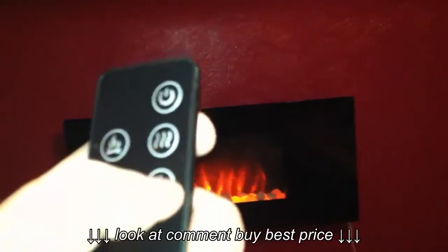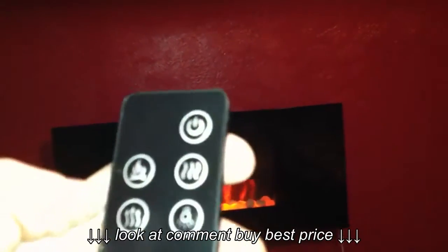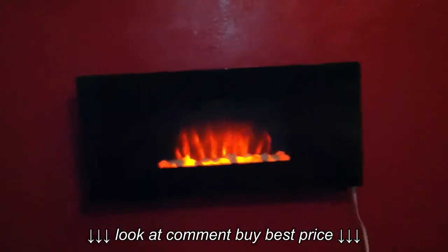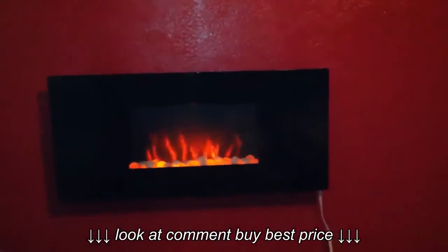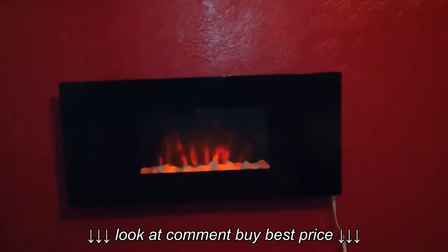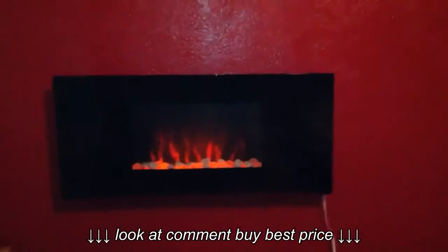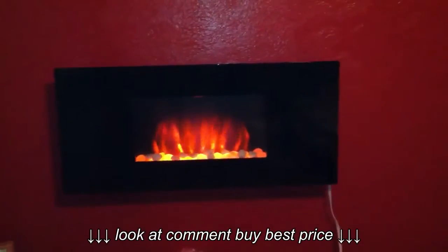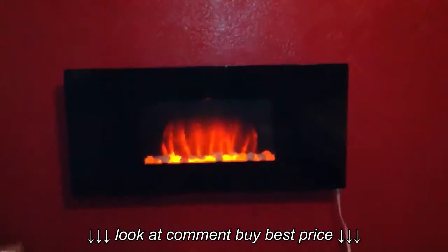Here's the remote: you've got a power button, the lights on the sides, the heat, the blower, and then you can change the flames. It looks like it's got three different settings — you've got the bright orange, then a little dimmer, so for at night if you're going to sleep or something.